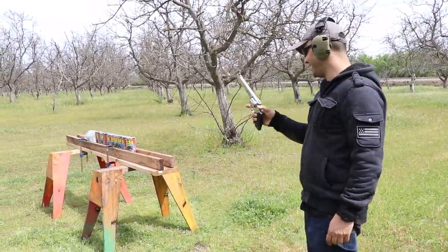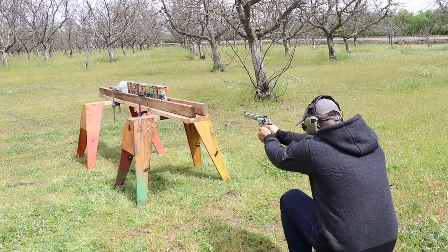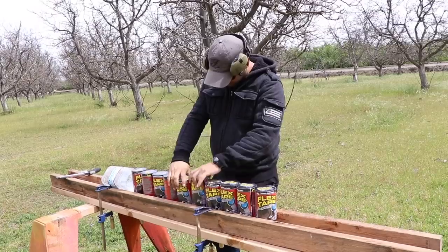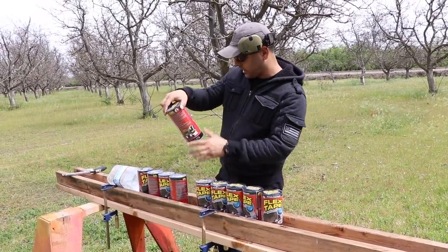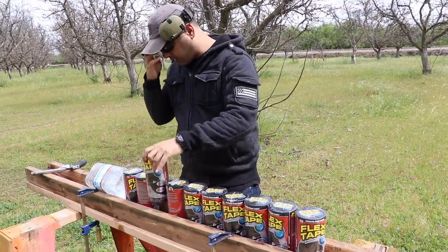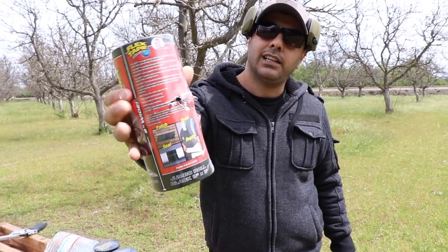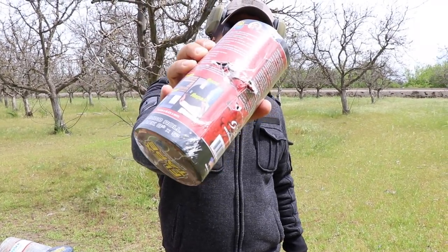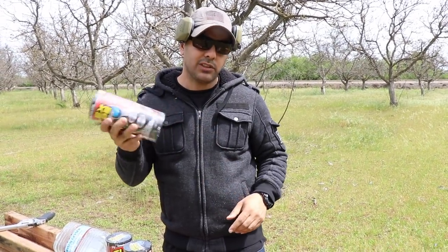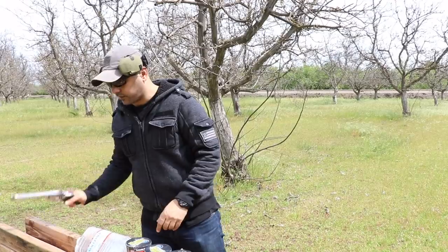Are you ready? I'm ready. Do you think it'll go through all of it? Yes. All right, we'll find out. Clear. It went in, came out, then in and out again — it started curving a little bit to the right. This is the eighth one it hit, and it looks like it either curved off or got stuck inside. We'll do it one more time to be safe.